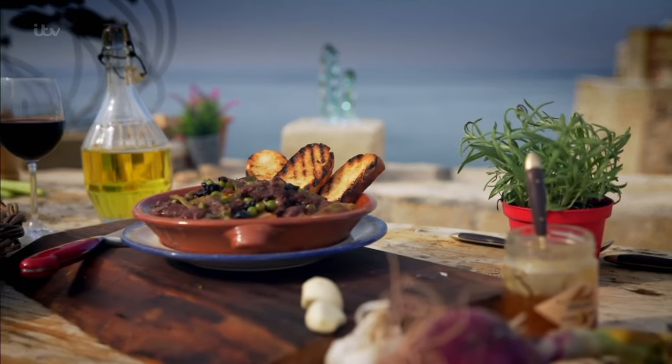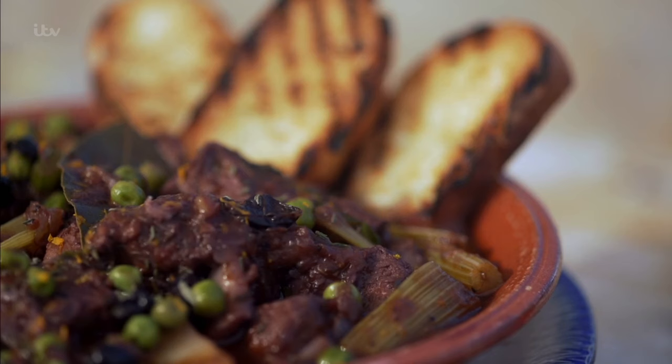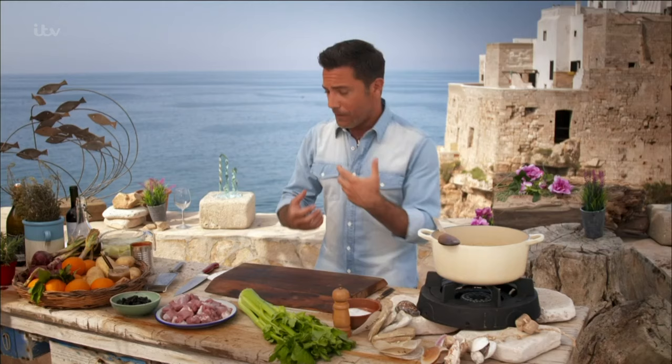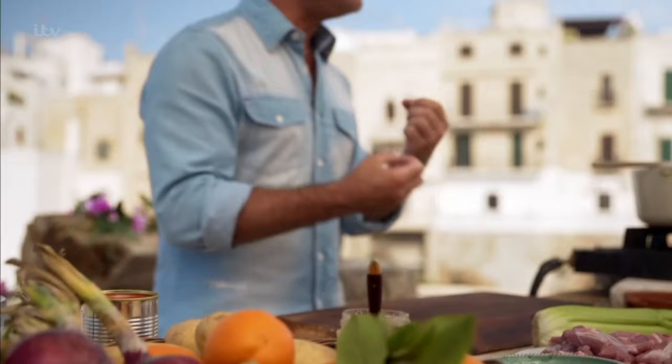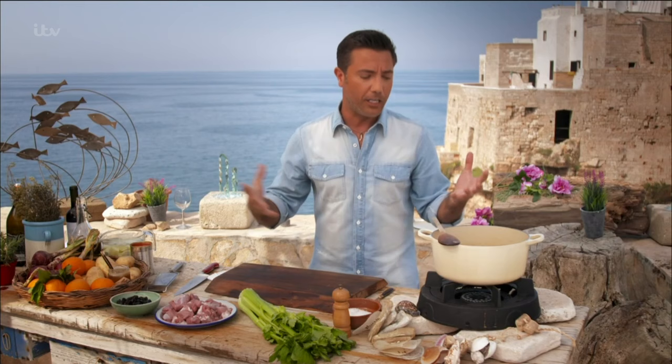I'm going to create my version of stracotto, a local one-pot lamb stew. But not just the average lamb stew — my lamb stew has got celery, black olives, orange zest, honey, fresh thyme, caramelized onion, red wine — it's got everything to make this the best stew ever.